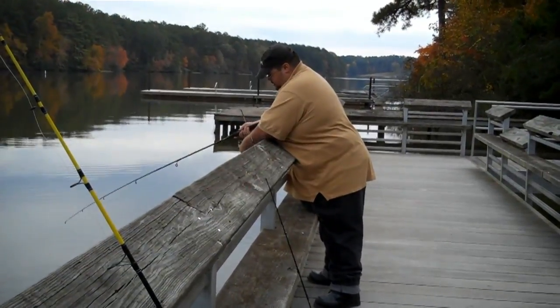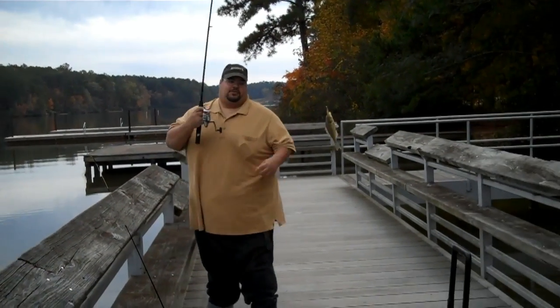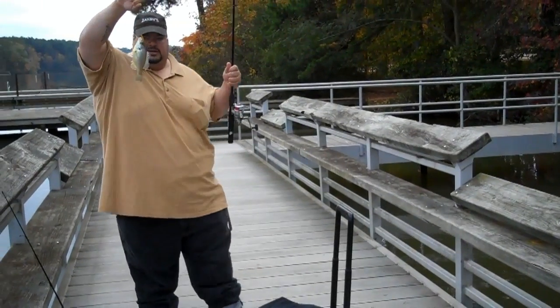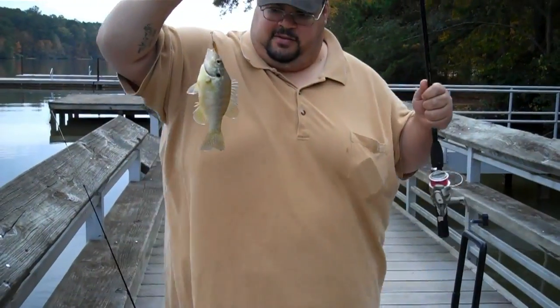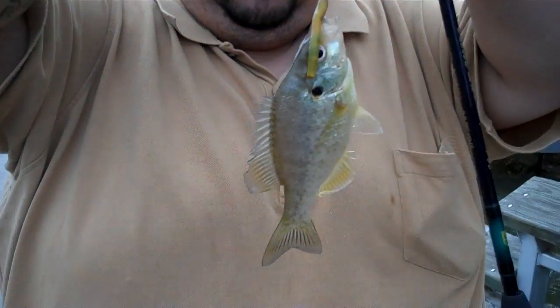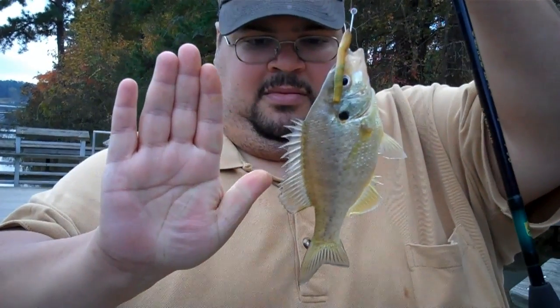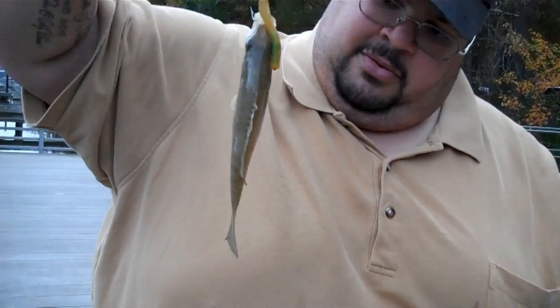Fish on! Here we go! My first fish of the day! What do you call this thing? A shellcracker? Some people call it a red-eared sunfish. That's a pretty fish, though. I call it shellcracker. Just to give you an idea of how big it is — here's my hand. So that's pretty big.